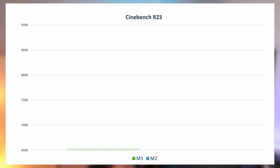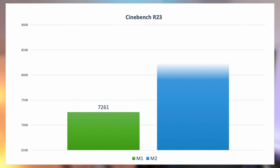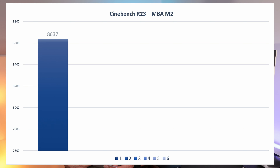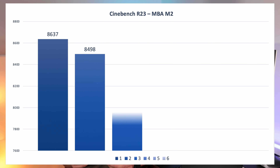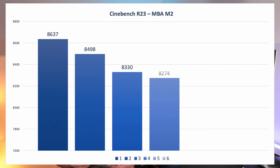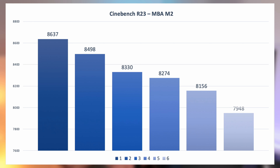On passe à Cinebench R23, qui se focalise sur les performances CPU. Le M1 a 7261 points. Pour le M2, j'obtiens au premier lancement un score de 8637 points. Comme il n'a pas de système de refroidissement, j'ai enchaîné plusieurs tours : deuxième tour 8498 points, troisième 8330 points, quatrième 8274 points, cinquième 8156 points, et au sixième tour on passe en dessous des 8000 points avec un score de 7948 points.